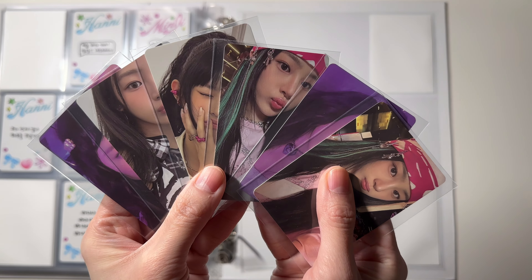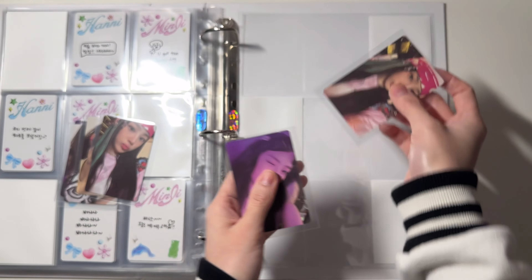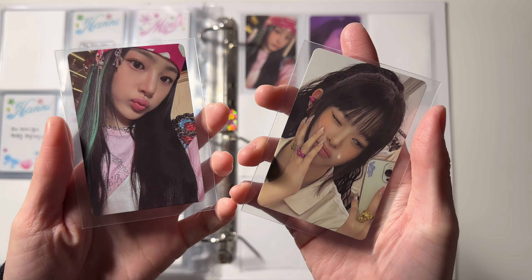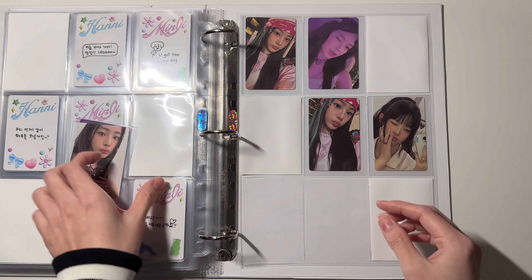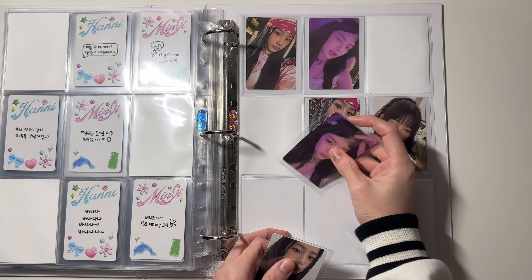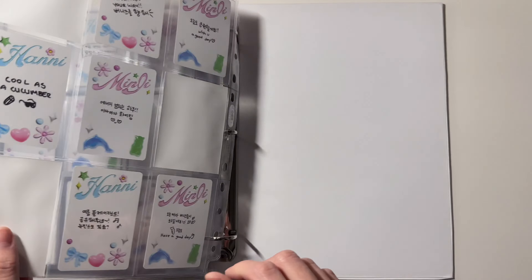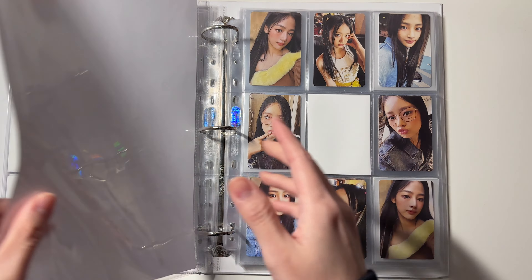For the second page we have the second set of Reverse cards. We're gonna start off with the A version, then we have the B version. That's it for this binder.